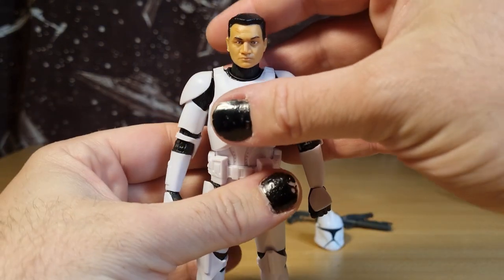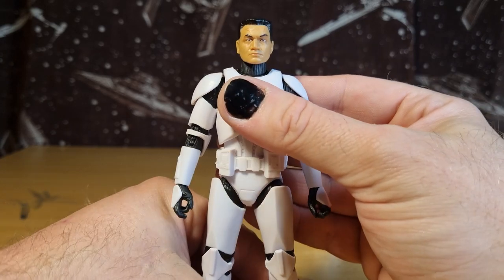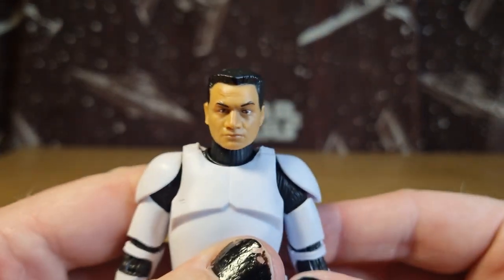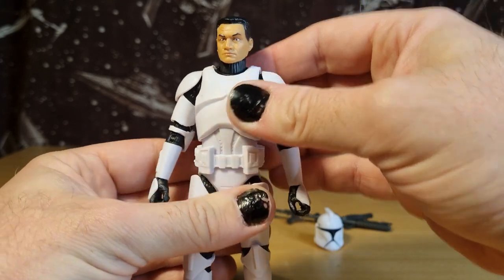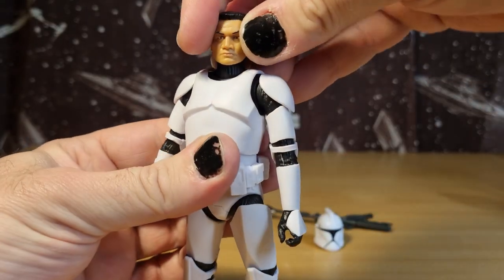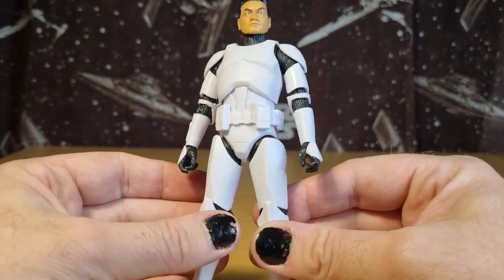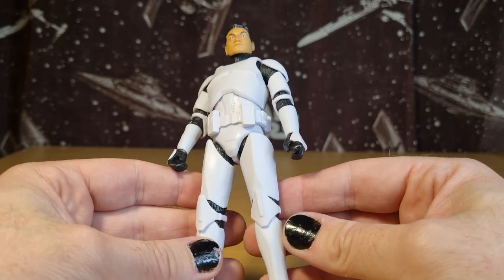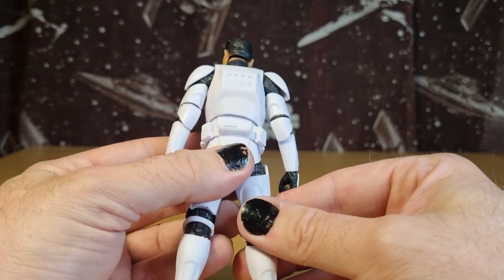Accessories out of the way, let's get a look at this guy. There's not a great deal of difference between Phase 1 and Phase 2 — obviously they're clones. You could take the Phase 2 helmet off and you've essentially got the same figure. They haven't done anything different with the head sculpts. This guy's got a couple of scars, as you can see at the top there. I've heard people complain about why they all have the same scars, but does it really matter?